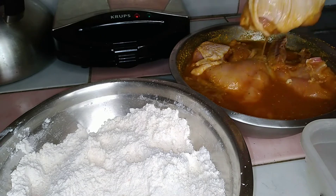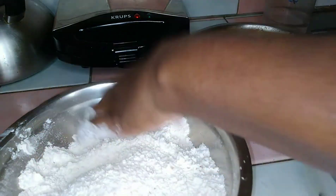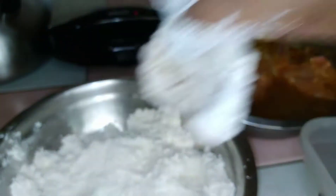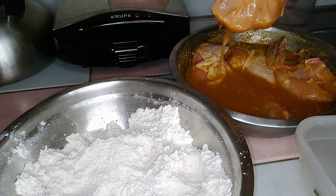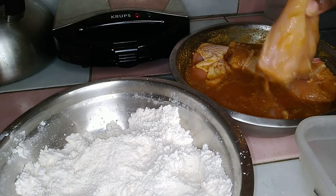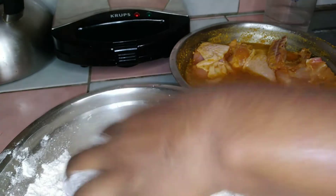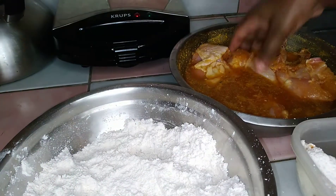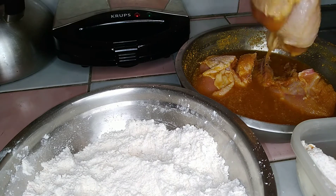We're going to repeat the process — remember to drain off the excess seasoning water, put it in the flour, and make sure you get the chicken well coated. Then shake off the excess flour when you're finished. We're going to do this until we've completed coating all the chicken pieces.